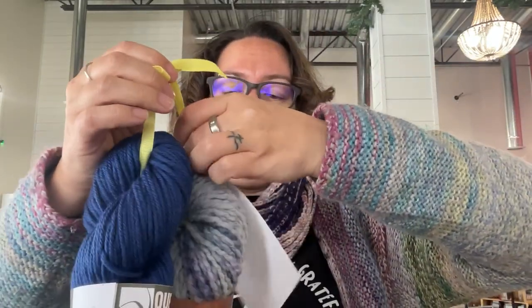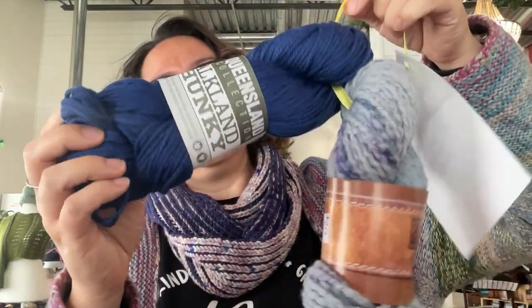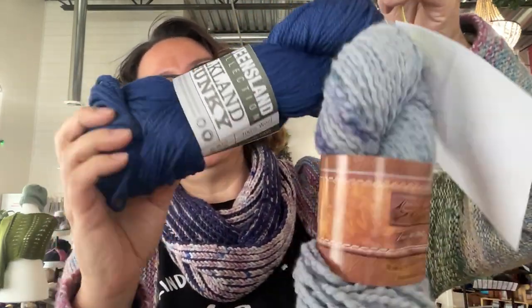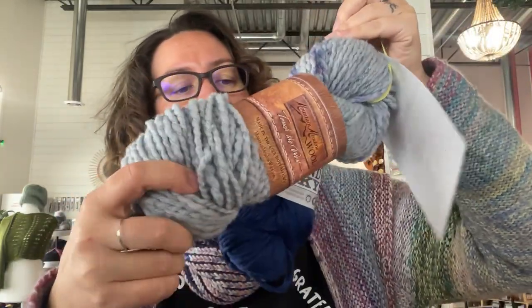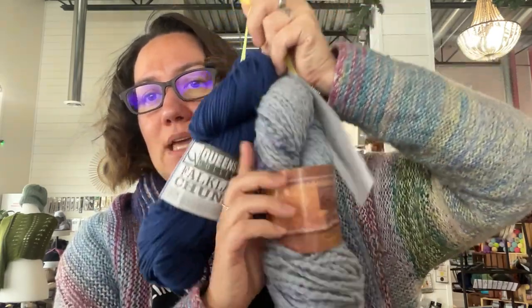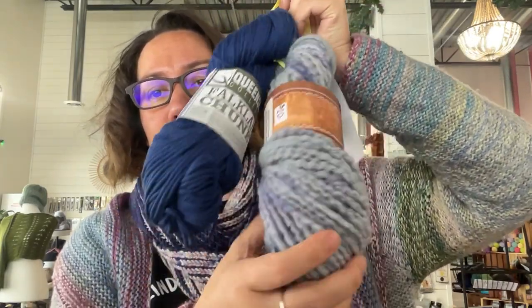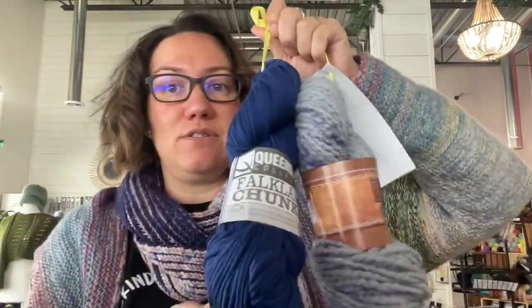Next up, we have another Mindfulness Beanie using the Falkland Pacific and then the Mountain Meadow Wool Silverberry. Noah has made up a hat using this Silverberry and it is really, really lovely. It's one of our favorite yarns around here.